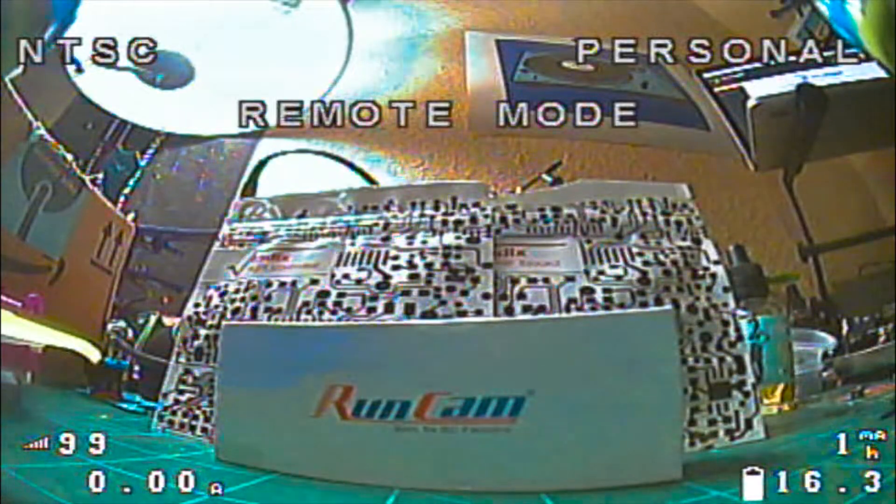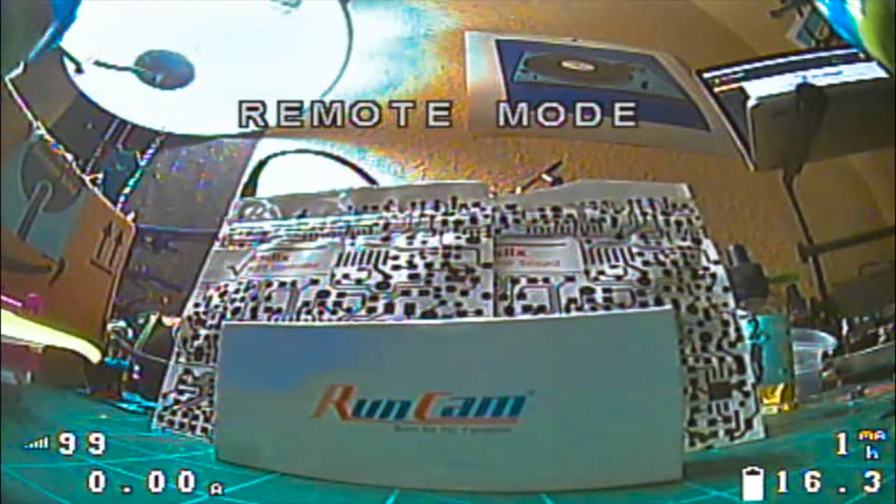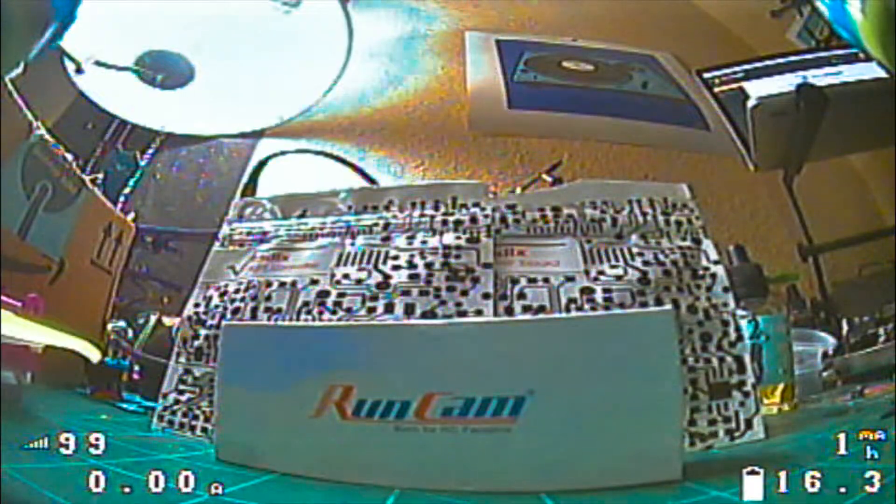Remote mode is still on at this point. To get into the other menu — for changing camera power display and similar settings — pitch forward and hold for just a second and it jumps into that other menu. Again, pitch up and down to select the option you want, then yaw smoothly to the right to toggle it on or off or adjust its position.